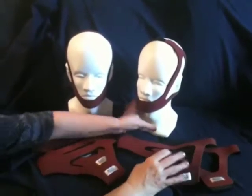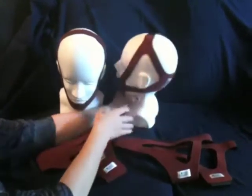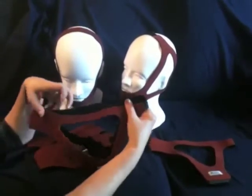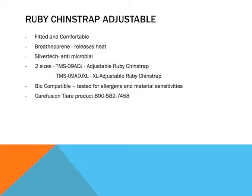It also comes in two adjustable sizes, having Velcro tabs on the back of the head and the top of the head. It comes in large and extra-large sizes to fit all patient head sizes, and just always remember the tag goes in the back.